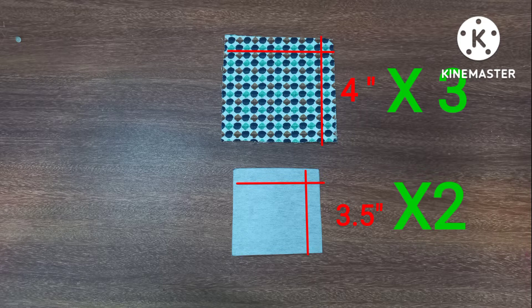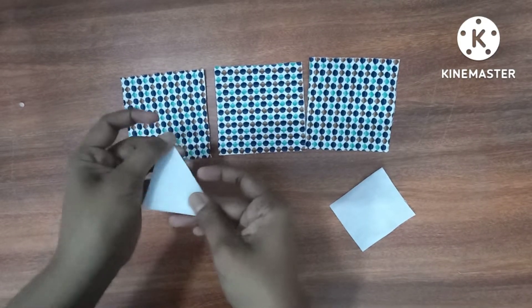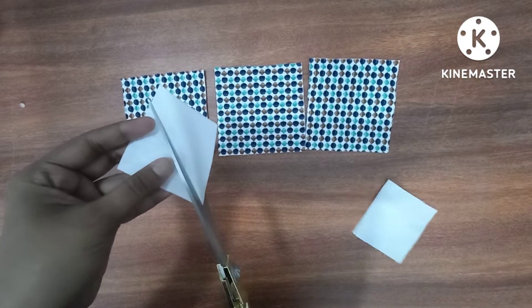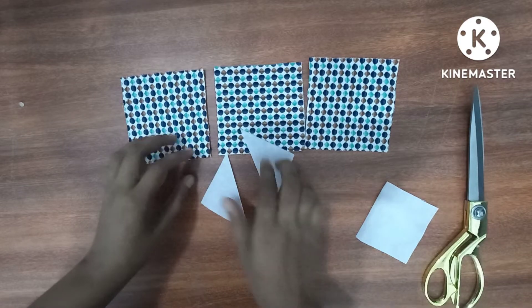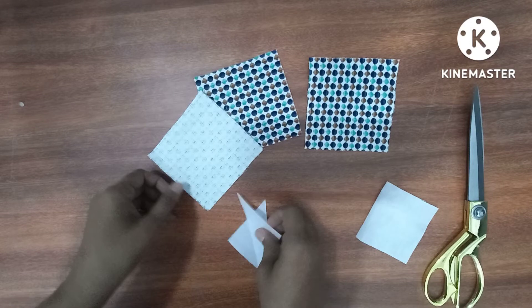We need to make the fusing cutters for the first time.